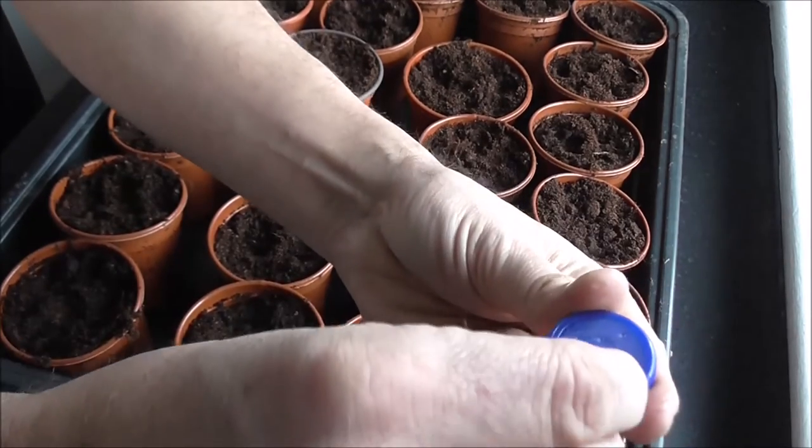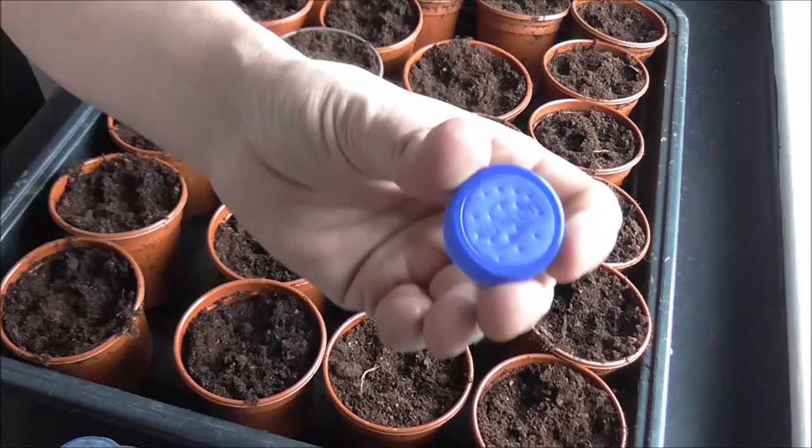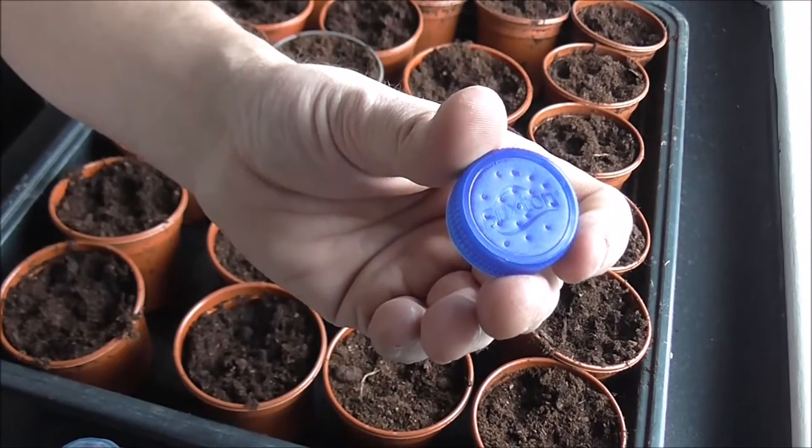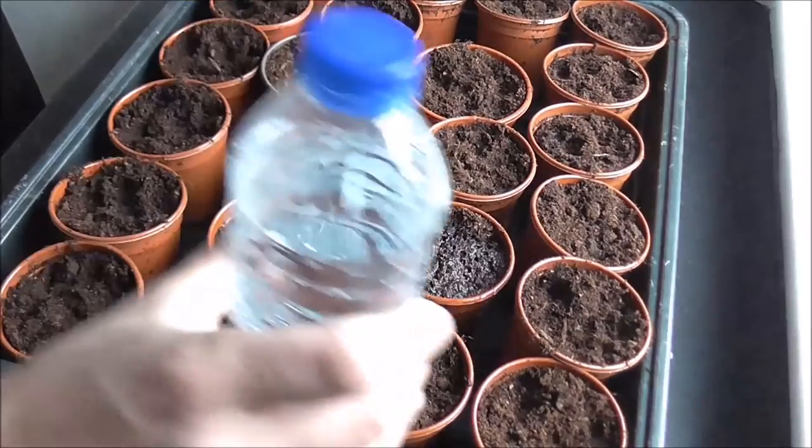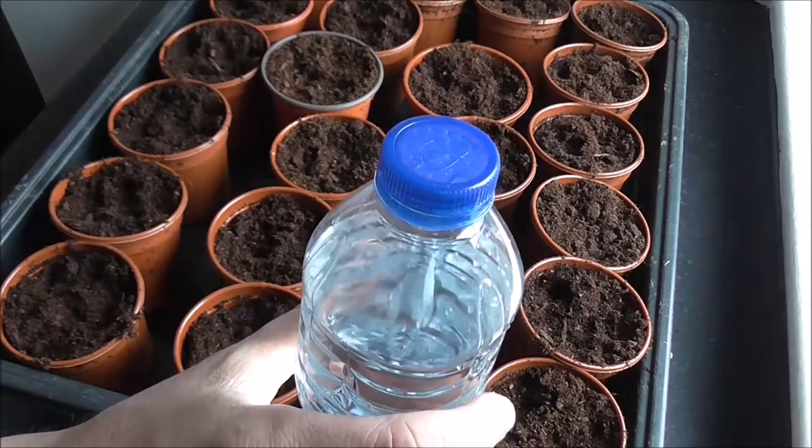It is a lot easier than it looks. There you have your cap punctured with the holes. Get your bottle, fill it up with water, reattach your cap and start watering.